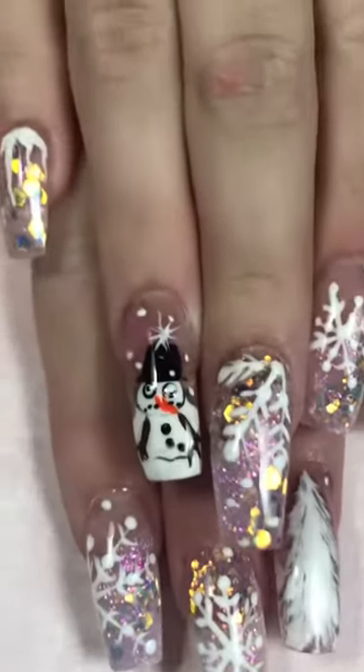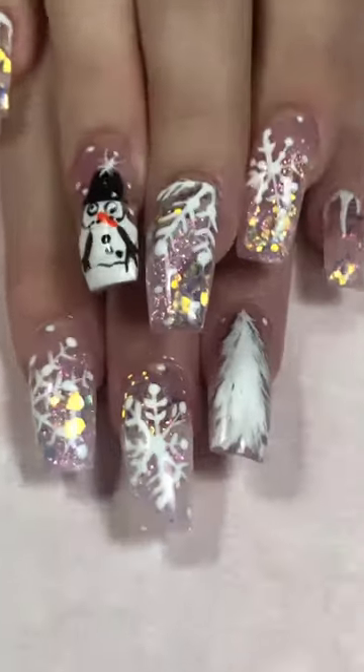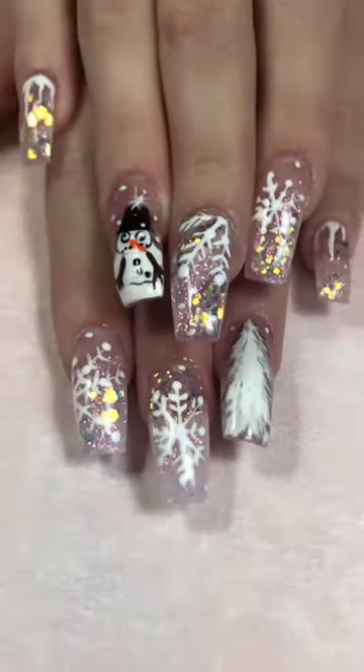But guys, come on, you've got to admit he's cute. He's cute. And the tree is cute and everything else is cute. Here is the final look.